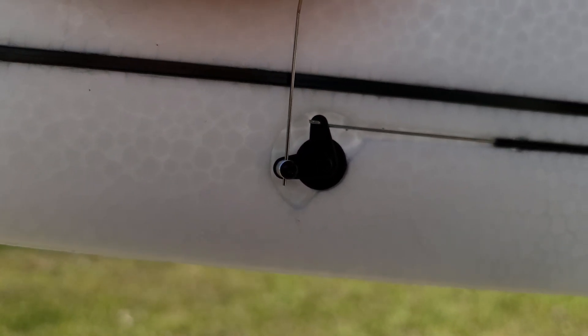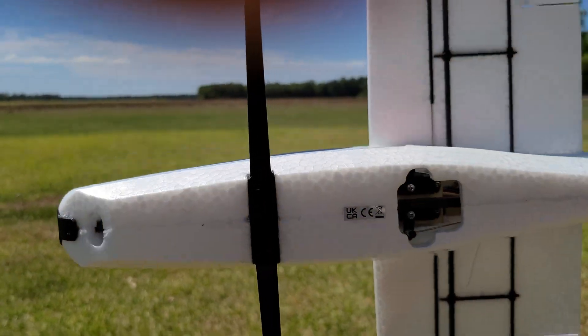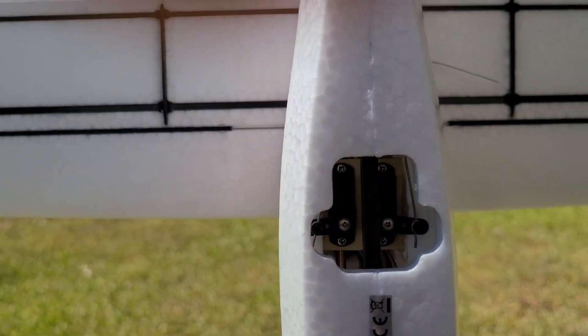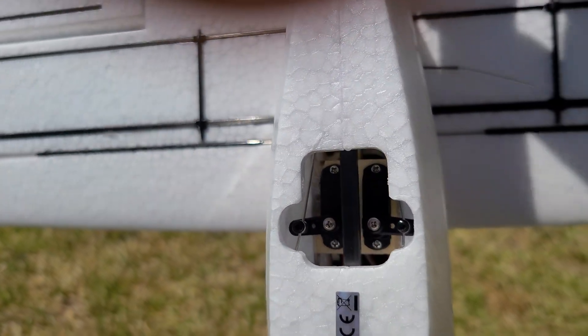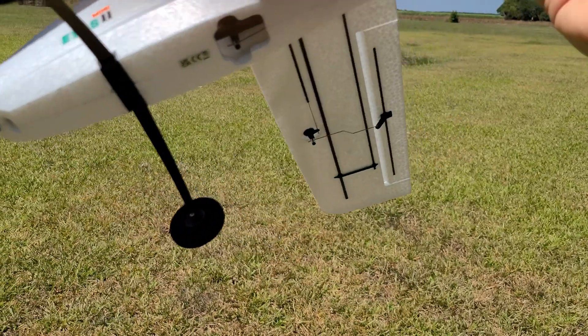I'm trying to film this on my phone out in the sun — it's hard to see the screen, so I apologize if it's out of frame here and there. Your elevator and rudder servos are accessible through a little opening in the bottom of the fuselage, which is nice.